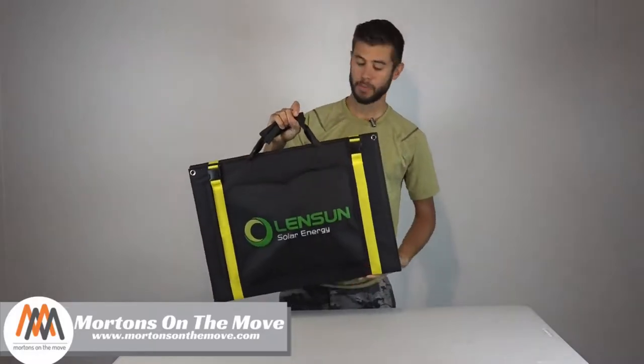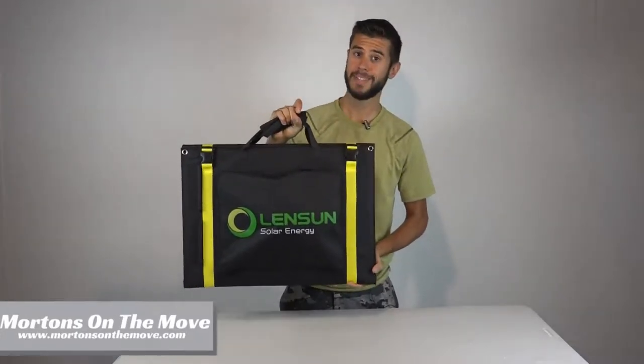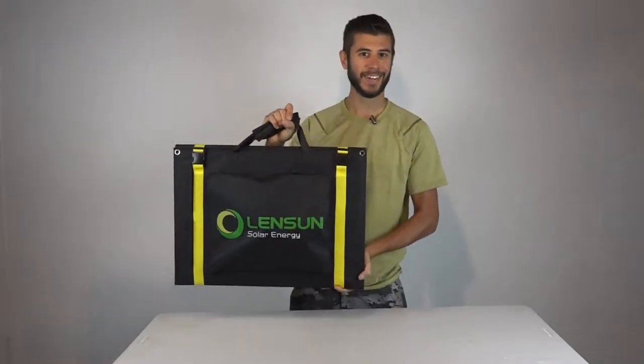Welcome to Road Gear Reviews. I'm Tom from Morton's on the Move, and today I'm taking a look at a 100-watt 12-volt portable flexible solar panel system from Lensun Solar Energy. Stick around.